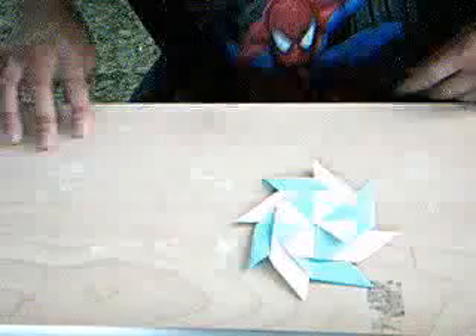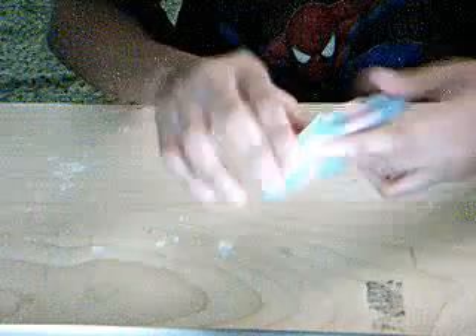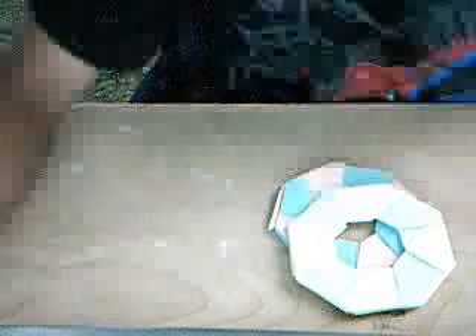This is a really hard origami right here. See that? And there you have it — my very own masterpiece. Plus it's changeable. See that? Ta-da! See that? This is blue and pink, yellow, green, and yellow. It doesn't matter what color it is, as long as you do it good. Okay. Bye, YouTube!